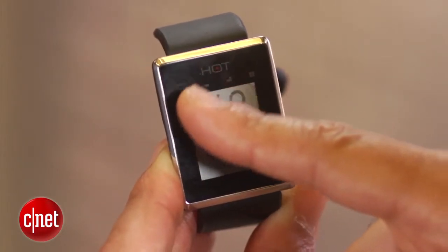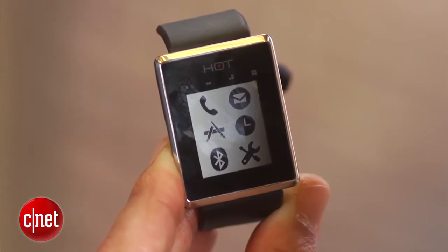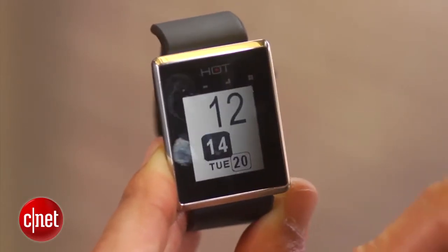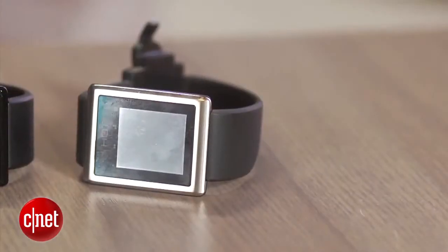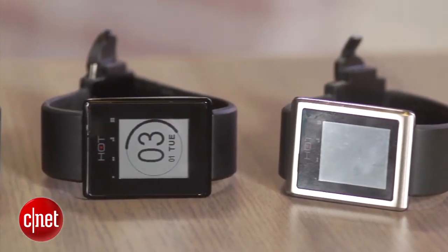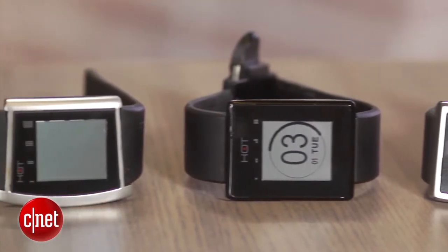Right now the Hot Watch is available on Kickstarter as a project, but it will be shipping by December and hitting retail stores. The pricing for the watch will start at $169 and range all the way up to $249. There are going to be four different models for the Hot Watch, and each different model will have different build quality and different materials.